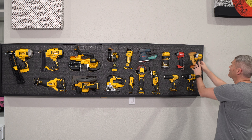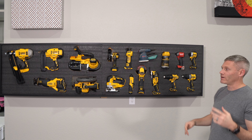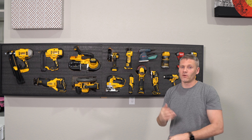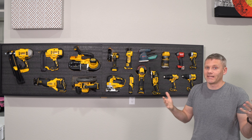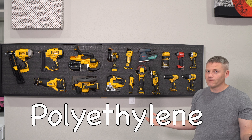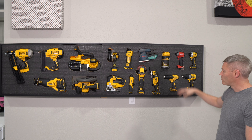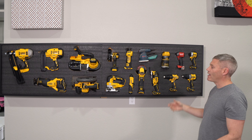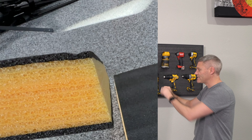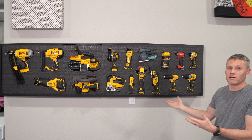So essentially what this wall is made of is just a foam, and there's a lot of different names for this foam. I've heard S5, Tool Foam, Shadow Foam, Kazean Foam, but they're all pretty similar if not the exact same thing, which is a hundred percent polyethylene. It's essentially layers of foam that hold their structure well. It's easy to cut out, and they put it in layers so that you can cut to a certain depth and then tear it on that layer, so you can have a bunch of different depths and put tools on it.